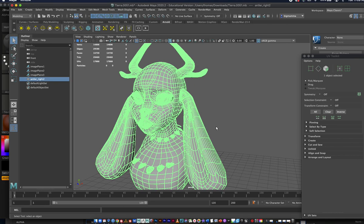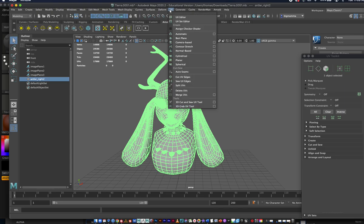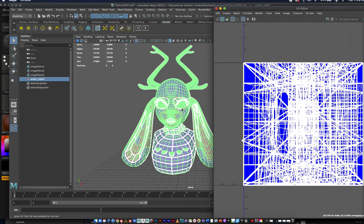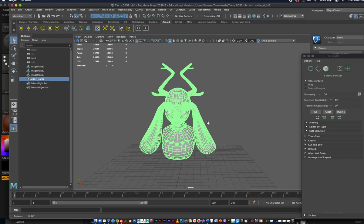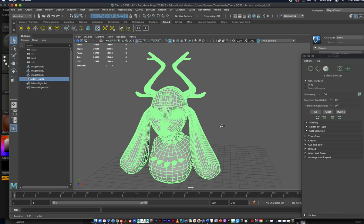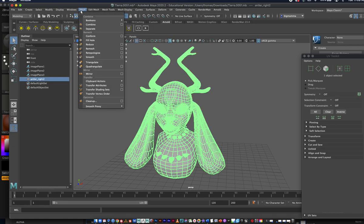I'll show you really quickly how to UV map this character. Right now if we go into the UV editor, you can see it's a hot mess because we have multiple objects all together. We want to separate that — it's not a bad idea, but for this we want to break it apart. The student kind of combined these all together, which is probably what I stated, but we're going to break this apart.